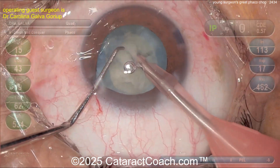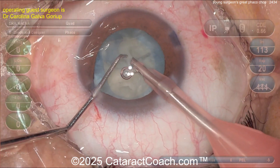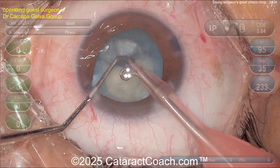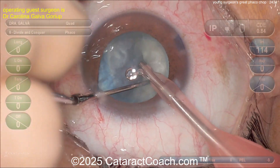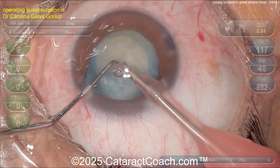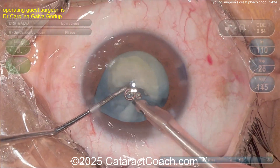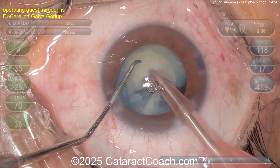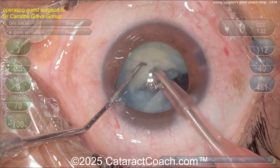A little bit of iris prolapse with the paracentesis — what does that tell you? This patient's got some unusual tissue. That's okay, we're not going to worry about that for now. Finish up the case — buzzing the phaco probe, vacuum to around 400, and oh, didn't quite get a good purchase there.